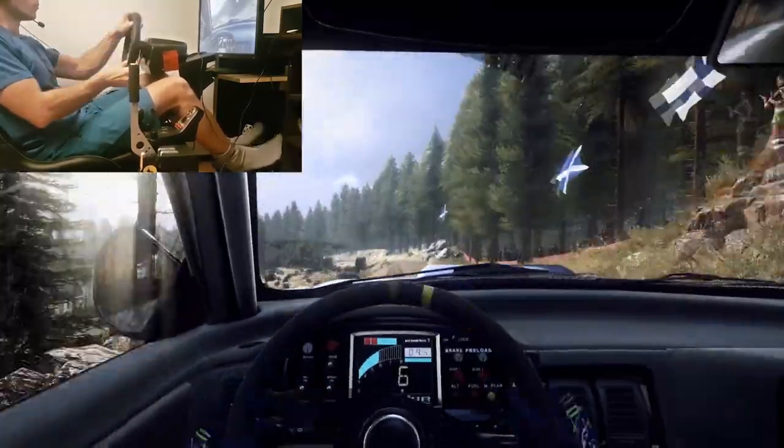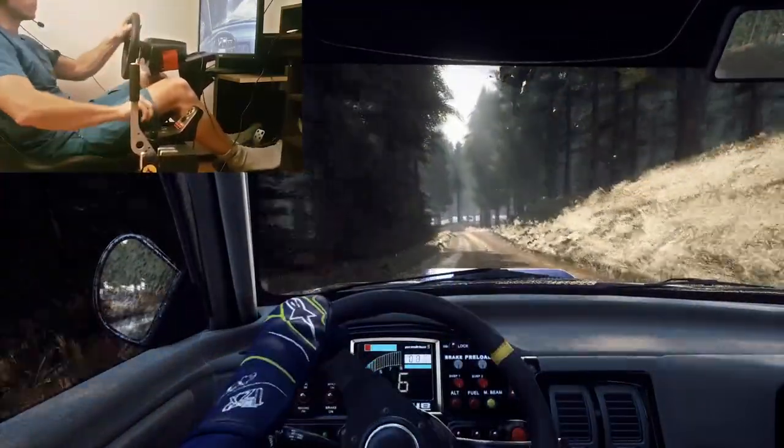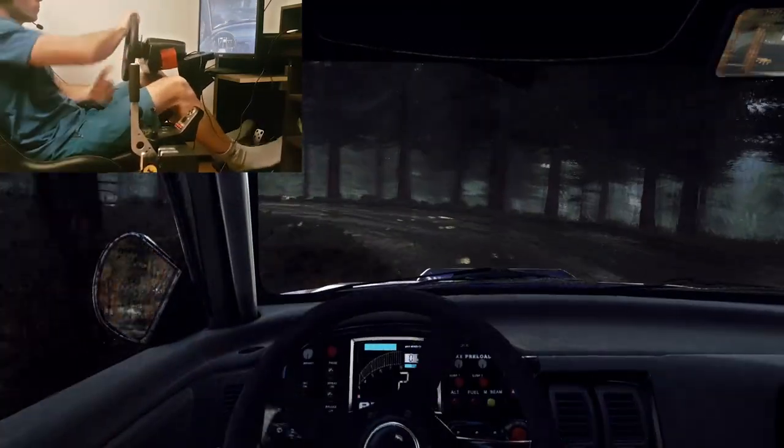Don't cut, 50. 4 left tightens, 60. 6 left over a crest very long, caution tightens. Into 2 right, 1 left long, don't cut, opens 3 very long, tightens at end.